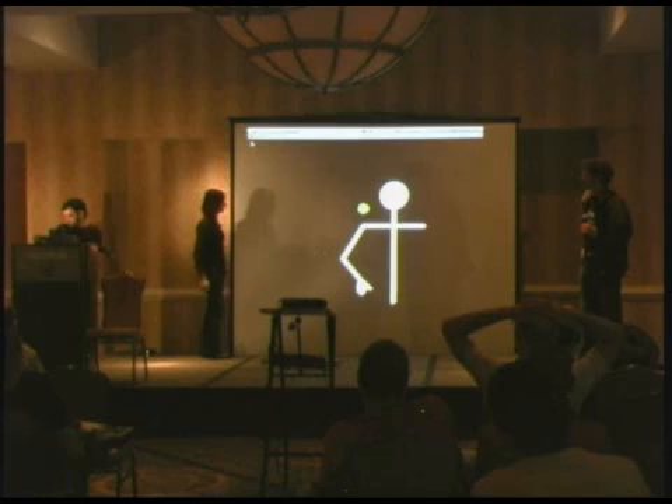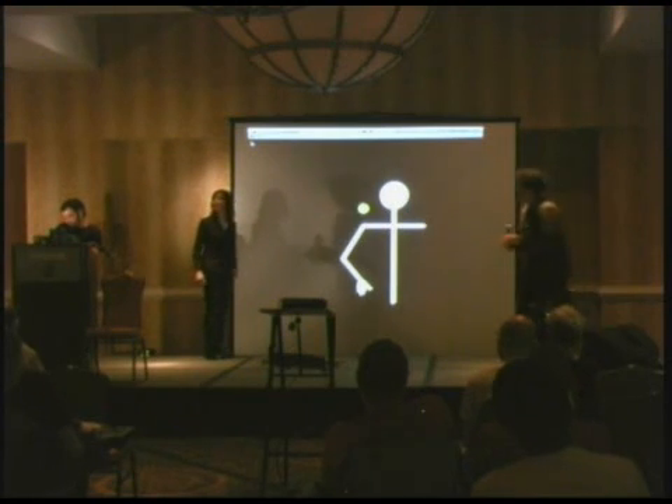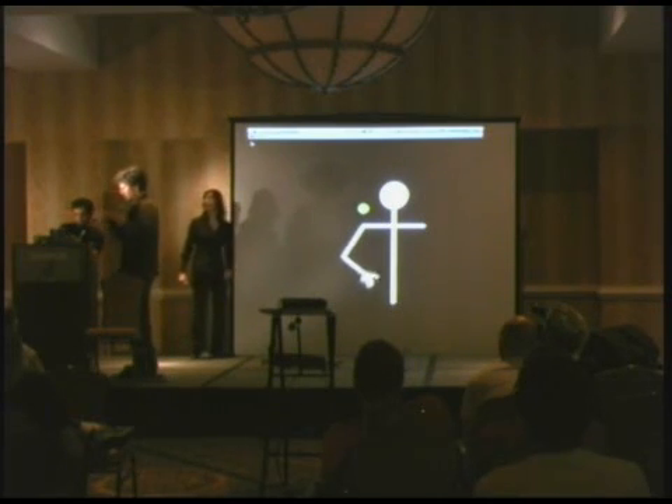That is the best-looking mic stand I've seen all night. Thank you so much. Let's see if this will actually kick in from sleep — I'm not very good with mics. I'll hold the mic. Now this is the worst mic stand you're going to get.